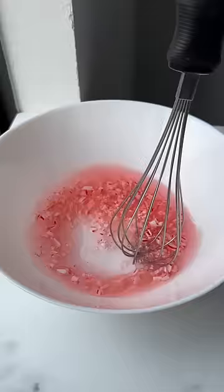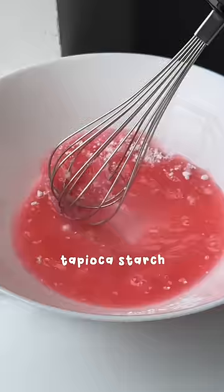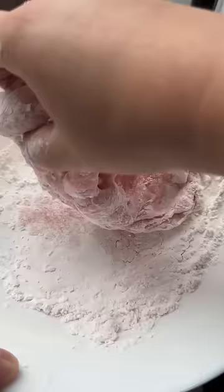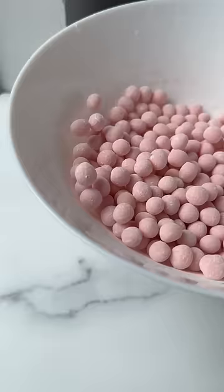I smashed mini candy canes into small chunks, added sugar and hot water to dissolve, and mixed in tapioca starch before microwaving for one minute. Then knead in more tapioca starch until a dough forms and isn't sticky to the touch.